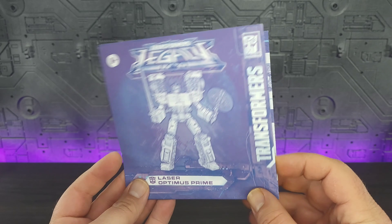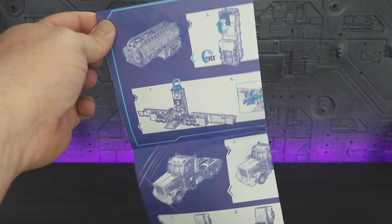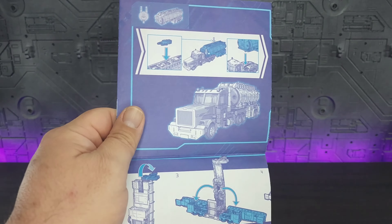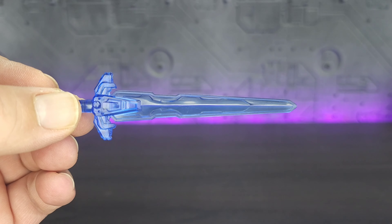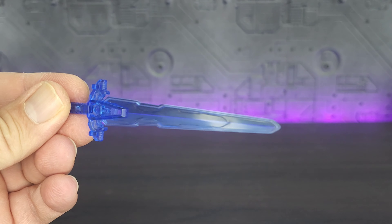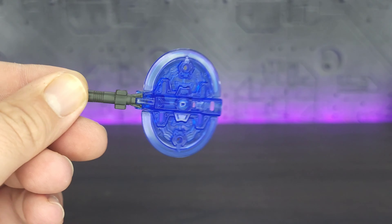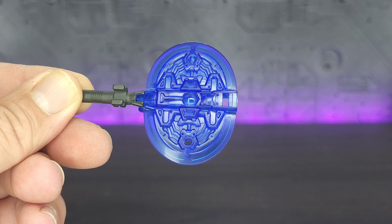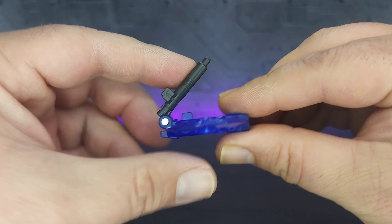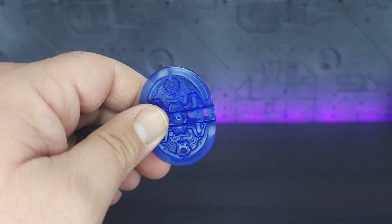The instruction manual is what you would expect — this time done in purple and white, moving parts indicated in blue. It does an okay job of getting you through the transformation; no complaints there. We have Prime's sword done in clear blue plastic — it's nicely detailed and well done, no signs of bubbles. We also get the axe, which looks really good — it is well detailed and the sculpting looks fantastic even on the gray handle. It does fold up for storage purposes, which is a nice touch.